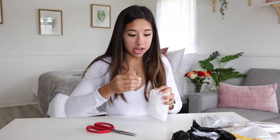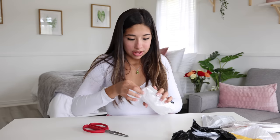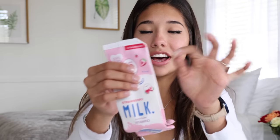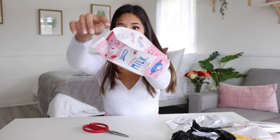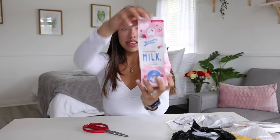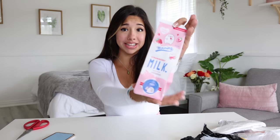Oh shoot, I just cut the first one! I literally just sliced it — this was the first thing and I cut it. Pretty much it's a pencil holder for your pencils or pens. I didn't mess it up too bad, but I kind of cut off the corner. It's a strawberry milk pouch that's supposed to hold your school supplies. I actually think this is really cute considering it was free — well, free with tax and shipping.